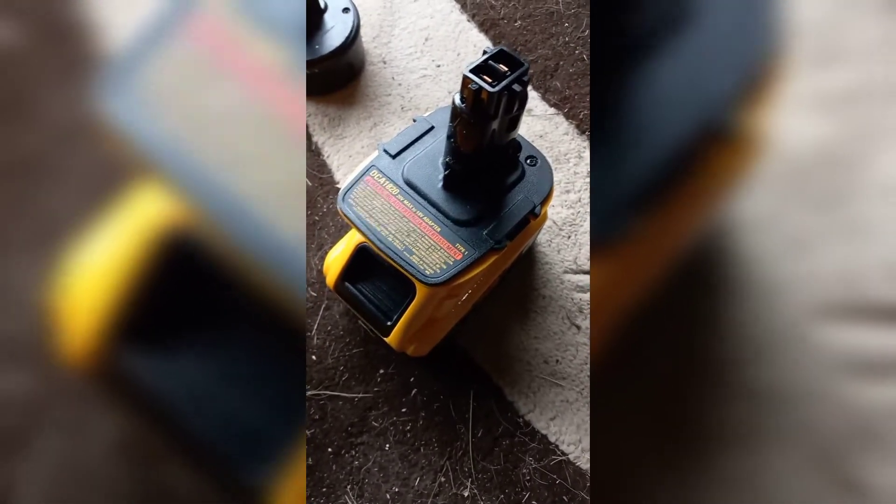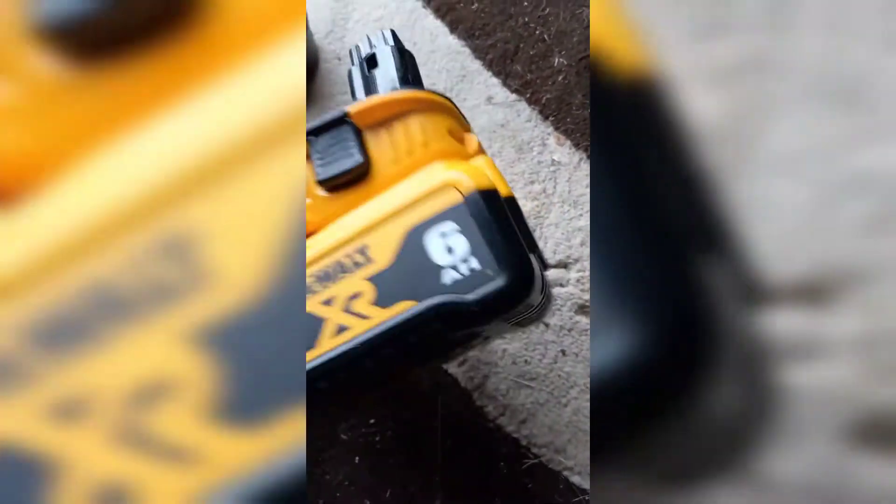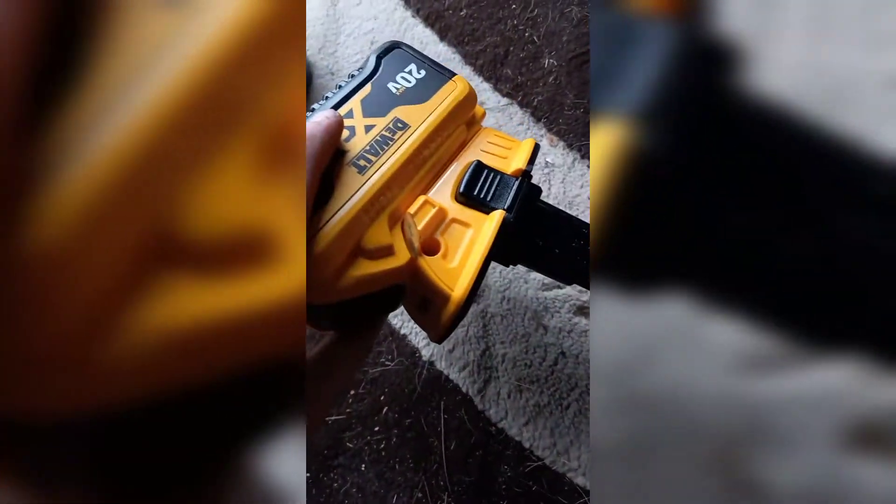Also, from what I've read online, these adapters — if you leave them plugged in on the battery — will drain the battery. So that's a big don't.